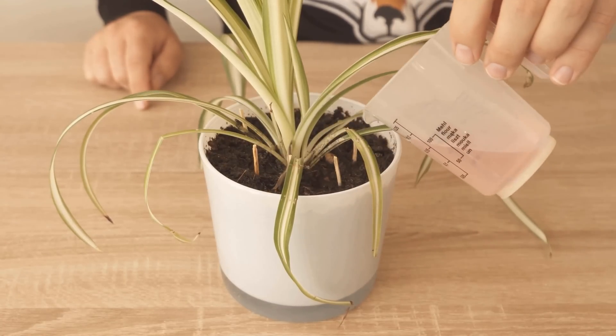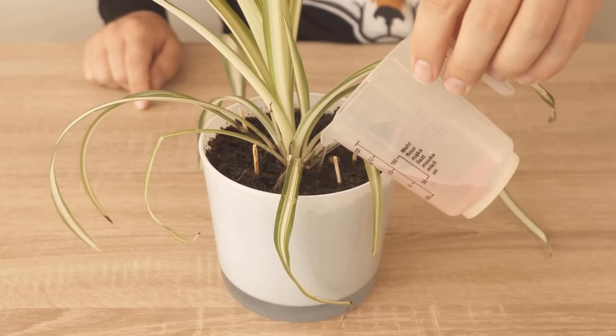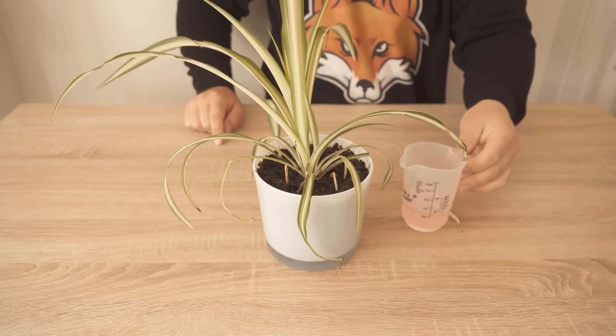This way you can make sure that your plants grow really nicely and you get rid of fungus gnats at the same time — and all this just because of matches.